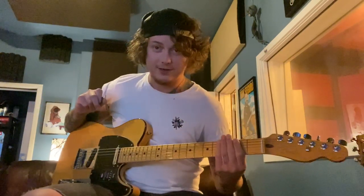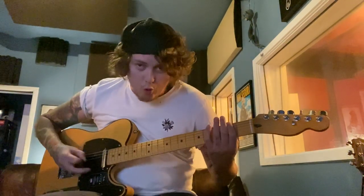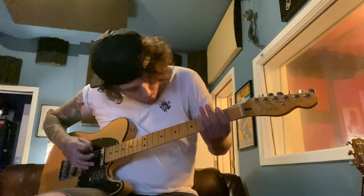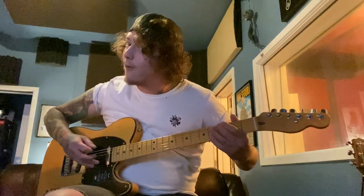There you go. Nailed it. Here it is again in slow motion. Just kidding. Nailed it.